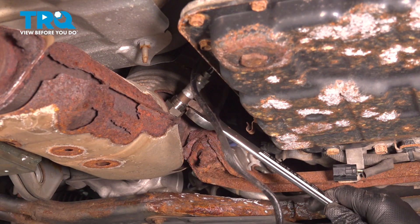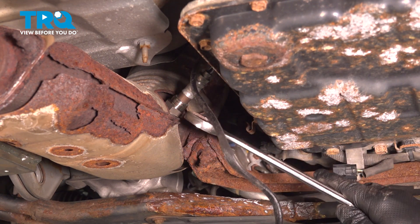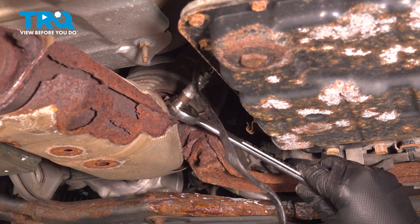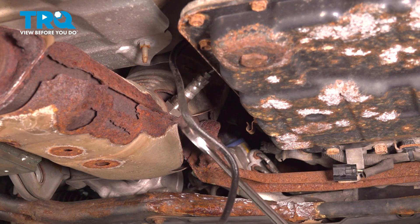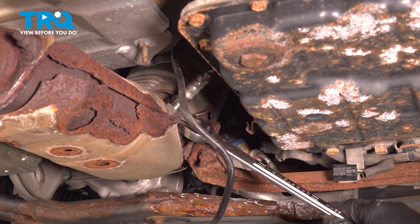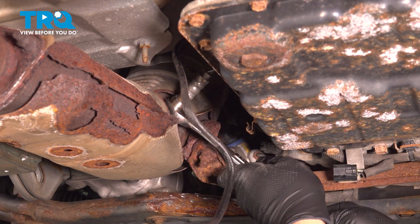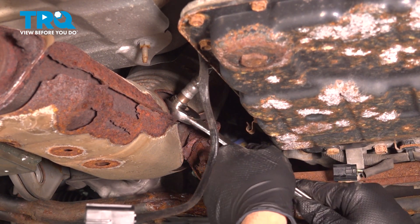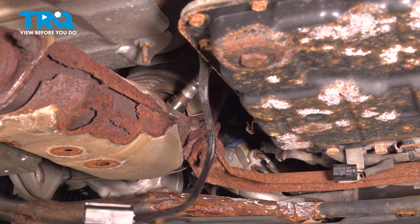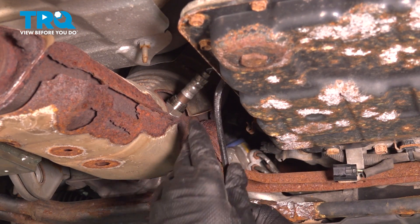Go ahead and snug this down. There is a crush washer on this O2 sensor, and it's designed to be crushed in order to seal. You can actually feel it compress as you use your wrench on it. You'll feel the sensor bottom out, and once it does and just doesn't want to spin anymore, you can visually see the crush washer doing its job.